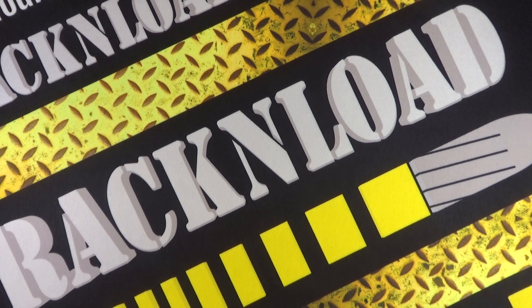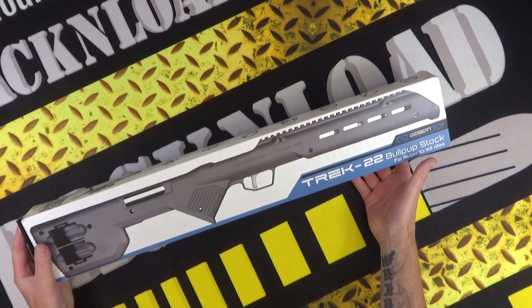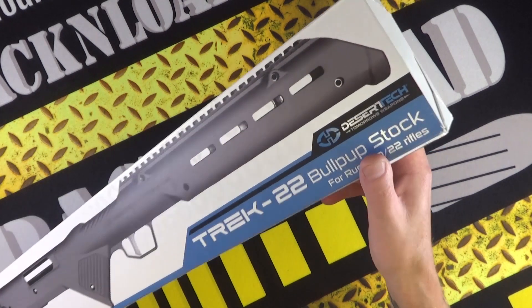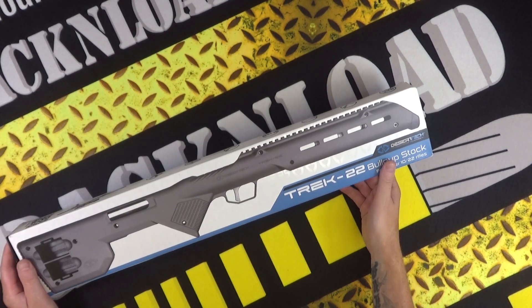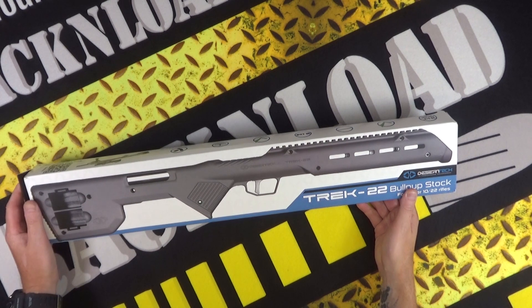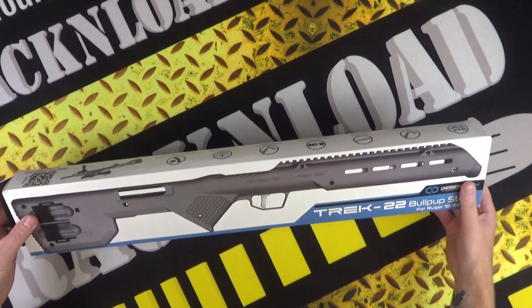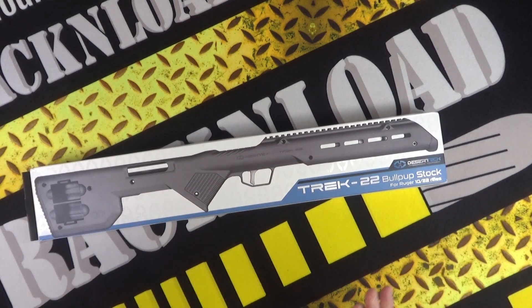I happen to have one of these — this is the new Trek 22 from Desert Tech. Yeah, Desert Tech, who make the Desert Tech bullpup rifles. This is a bullpup stock for the Ruger 10-22, and I've got to admit I do like the look of it. I'm going to show you the box and get it out of the box. Don't worry, I've got one built already to show you.